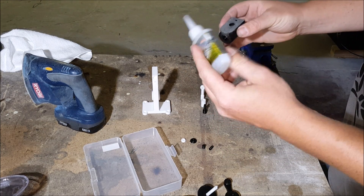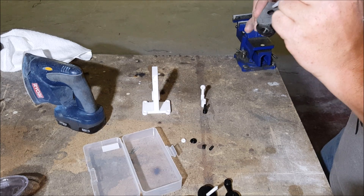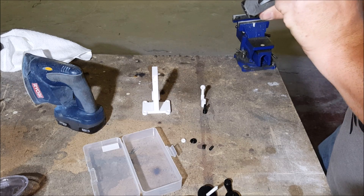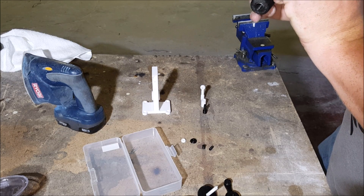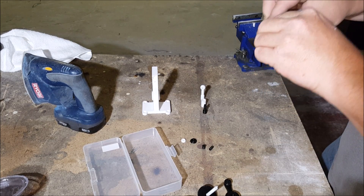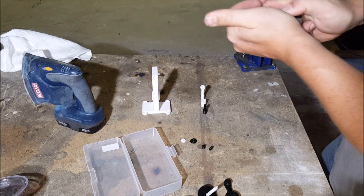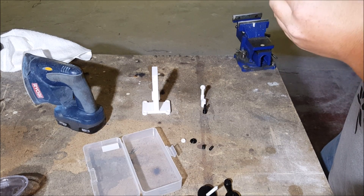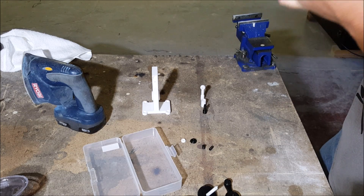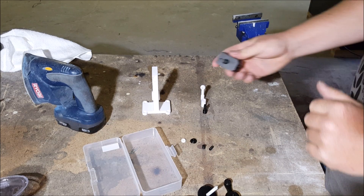I'm using CA glue. I fly a lot of RC airplanes so this is foam-safe, but I think regular CA should be fine too. I've been using this and it's been holding up very strong. These pieces fit together pretty tight anyway. Make sure it's straight, push it down in there good, and set that aside to cure for a little while.